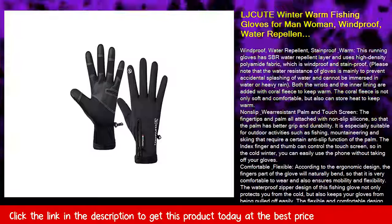Multiple uses and four sizes — the warm and flexible design makes this fishing glove very suitable for various outdoor sports in spring, autumn, and winter, such as fishing, skiing, cycling, fly fishing, hiking, motorcycle riding, running, hunting, and more.